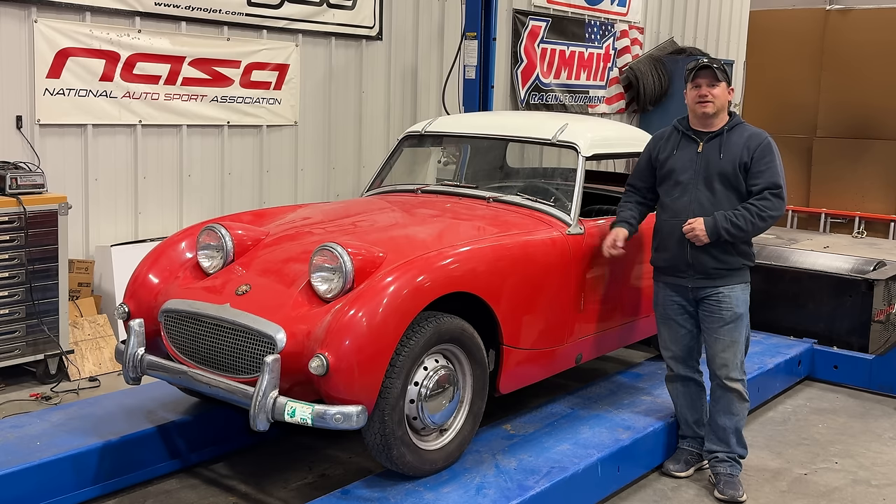Welcome back. I am Steve and this is BarnSprite number three. We're still working towards getting this car drivable, so let's get right into it.